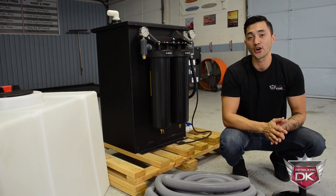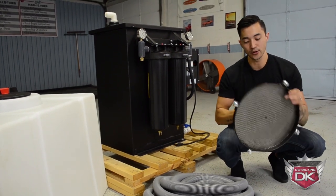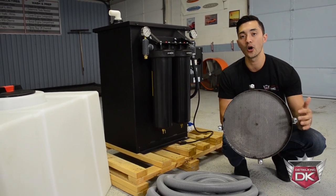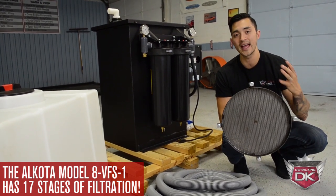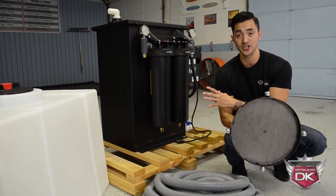Let's take a look at the starting point of this machine. Right here I have the vacuum head. As we take a look at the bottom, you can see the filter. This is the first filter that the water is going to pass through. Because of the size of the holes in this filter, it's going to help collect any heavy dirt or debris that falls off the vehicle and stop it from accumulating up into the machine.